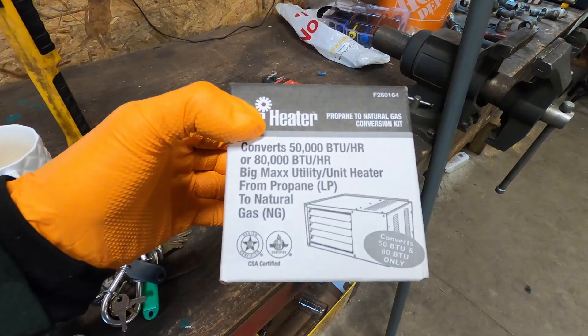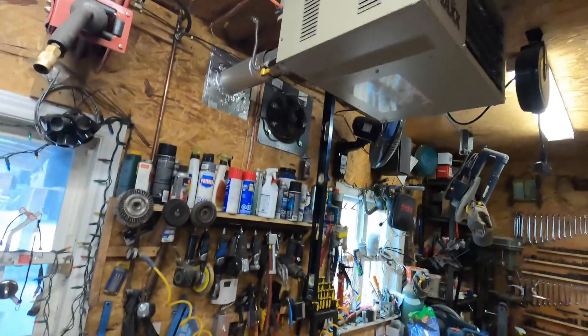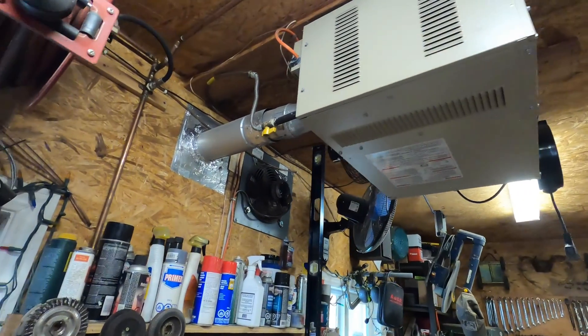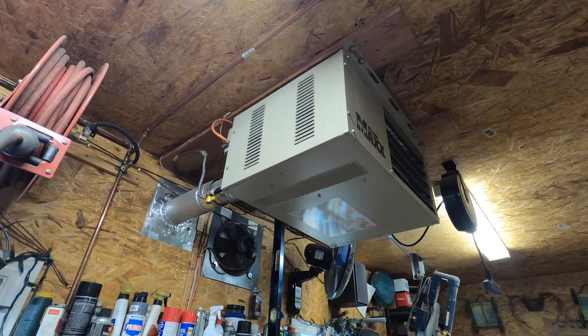I just got mine online. It's good for the 50 and 80,000 BTU heaters. So first thing we'll do is get started with running the gas to the appliance, pressure testing everything, and then getting into the actual conversion of the unit.